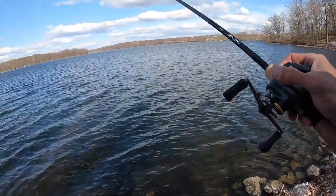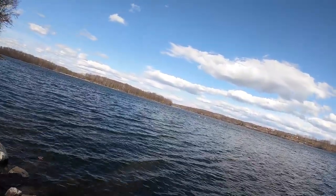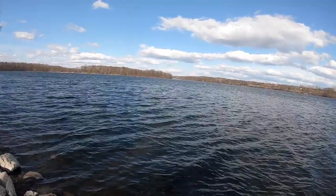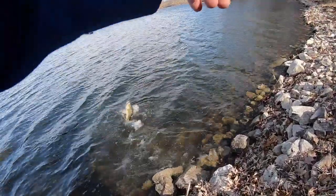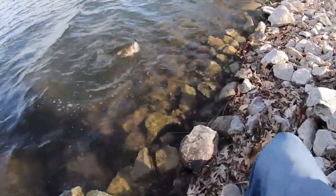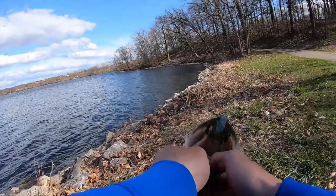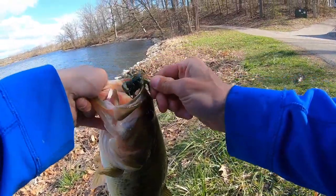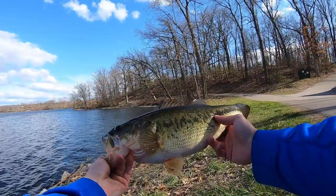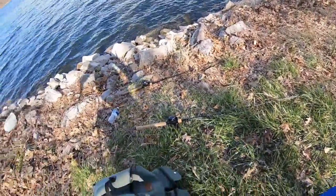That was a bite! That's a monster - that's a big one. I'm so glad I let him take it. I did not set the hook right away. Look at that, comes right out. That's a three and a half, or a four pounder all day. He fought so hard. Wow.